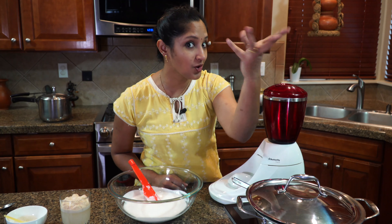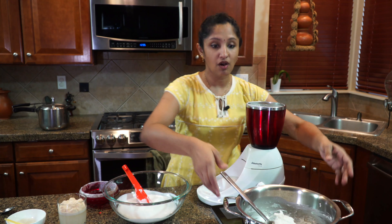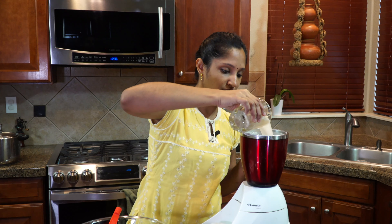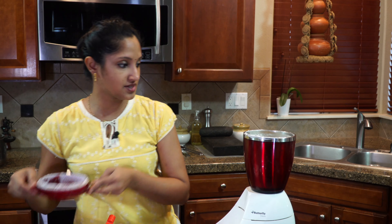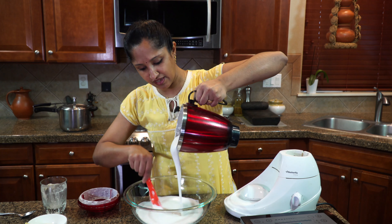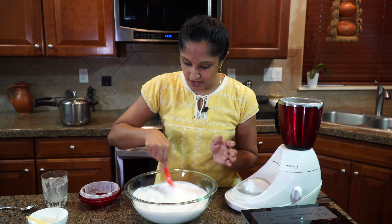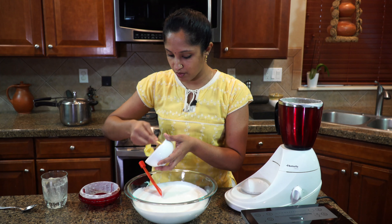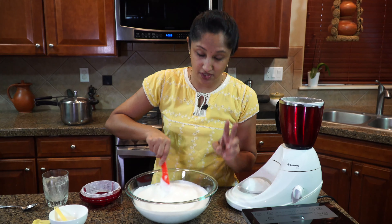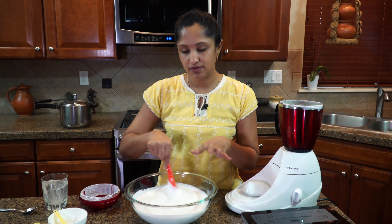Alright, our cooked batter has cooled off. I'm going to be adding it to our second batch of batter — all of it. Our yeast is foamy and ready, so add that in too. Now let's give it a good mix. As you can see, this is a nice thick bouncy batter. At this stage I'm going to add one more teaspoon of sugar. That's three teaspoons of sugar total — one in the yeast mixture, one when cooking the dough, and one now.